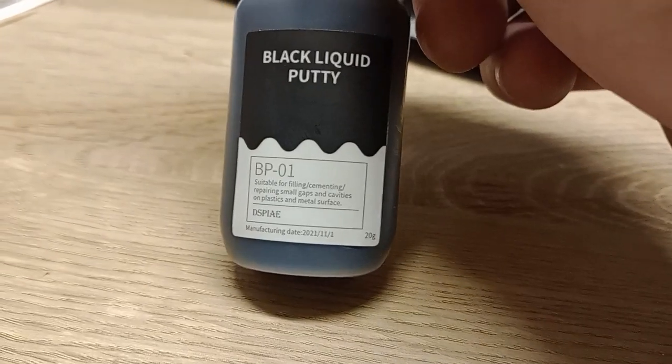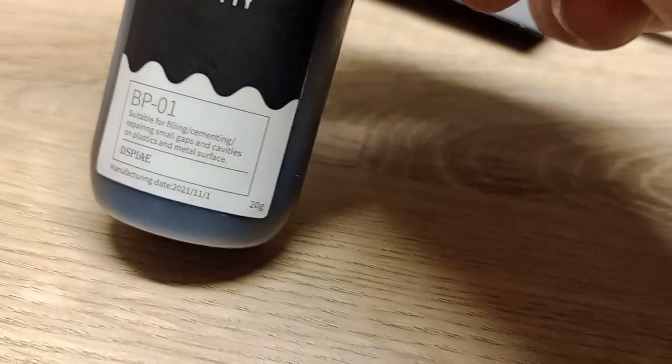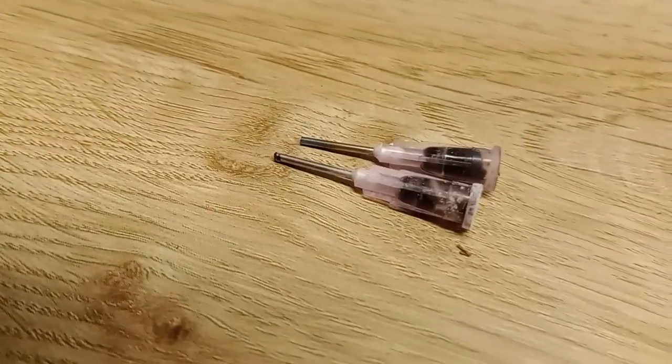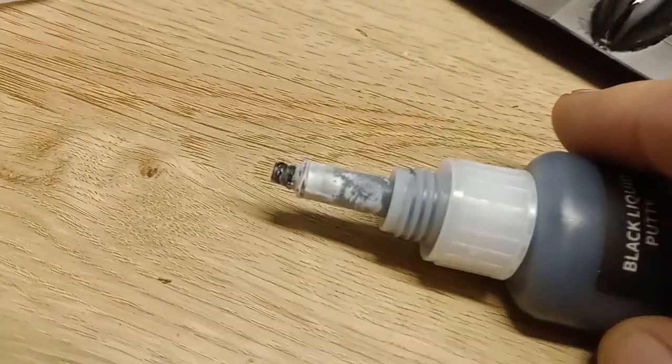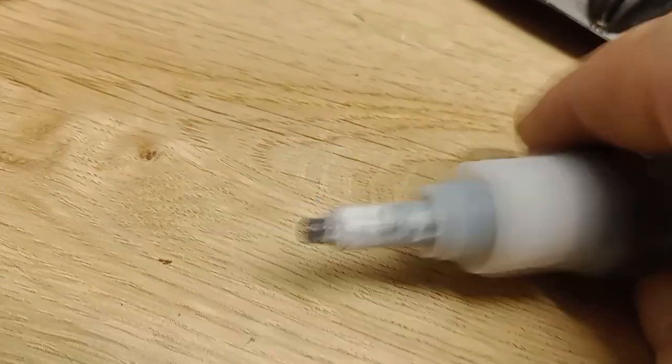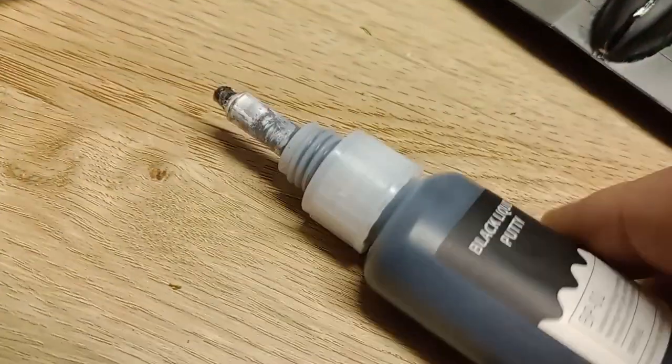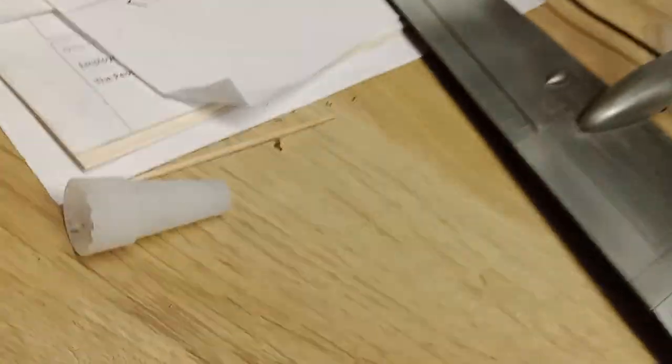So BP01 — what you get is a bottle of this black liquid putty with a couple of nozzles. One's looking a little bit scorched on the end because I've just tried to burn it out with a lighter, but that hasn't worked. No fear — I can take the lid off and actually the nozzle itself, it's not too bad, not too big a hole. You can get quite a nice little bead on that.